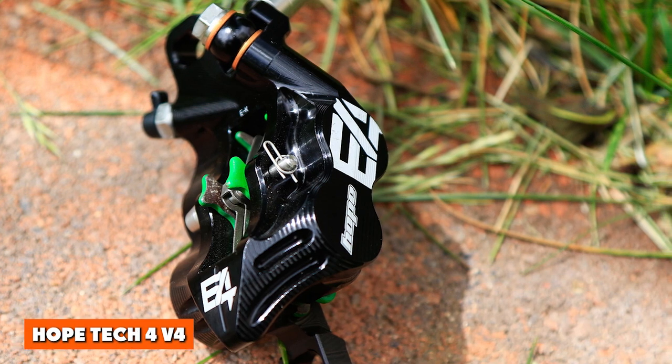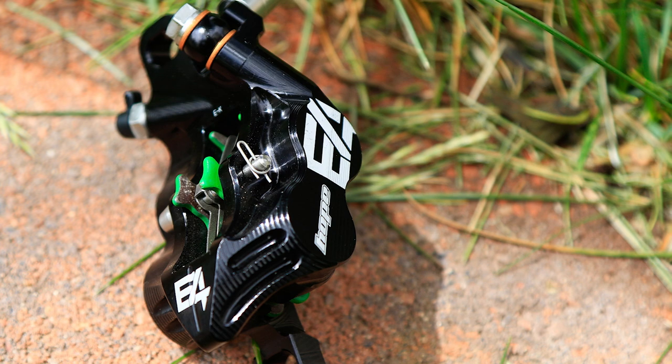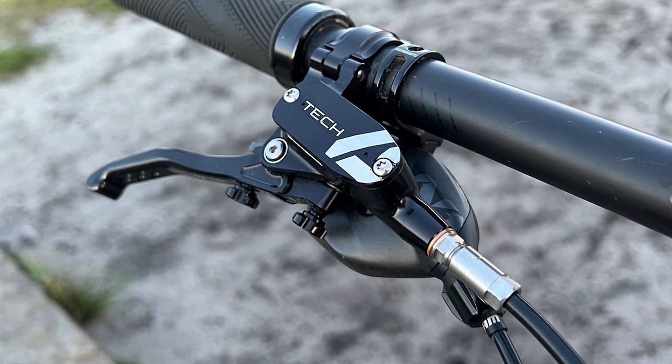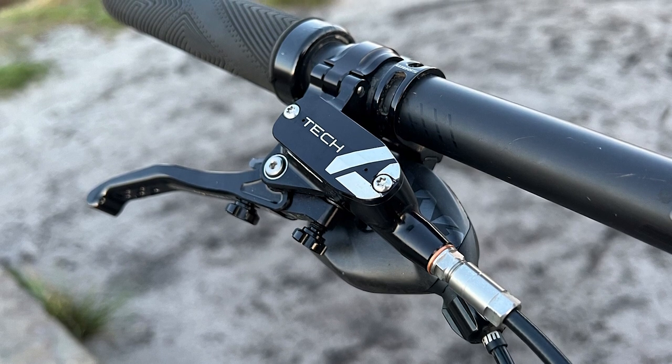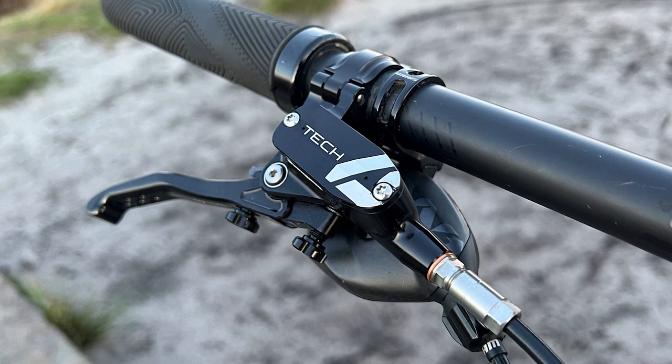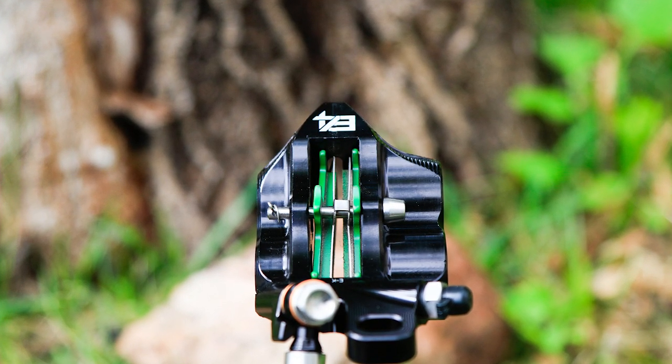Hope Tech 4 V4: The Tech 4 is a marked improvement over the previous generation Tech 3, continuing to deliver Hope's customary feel with noticeably more power. We found it necessary to bleed the brakes upon fitting because the two brakes had a different feel. Bleeding is a simple process with a dedicated reservoir top cap; however, there was some difficulty setting similar bite points for both levers.